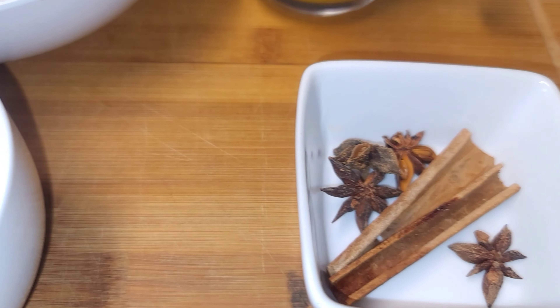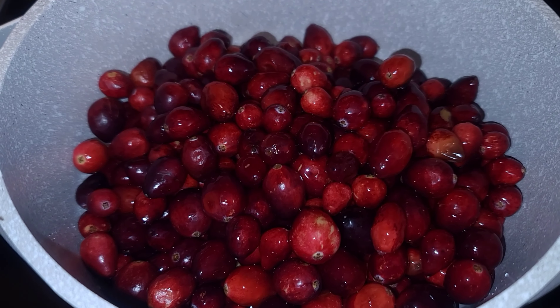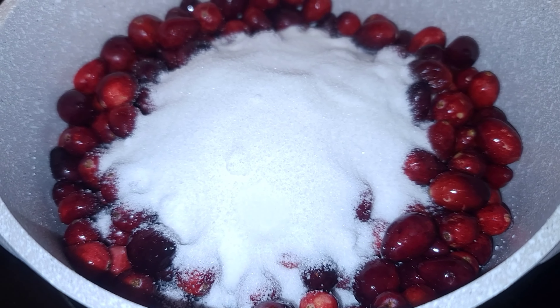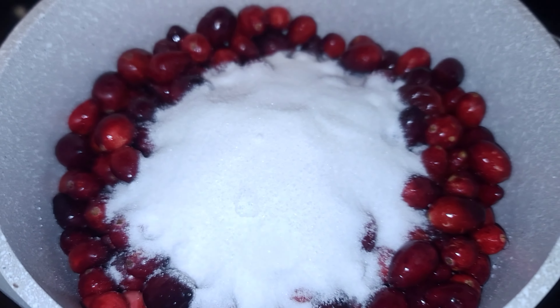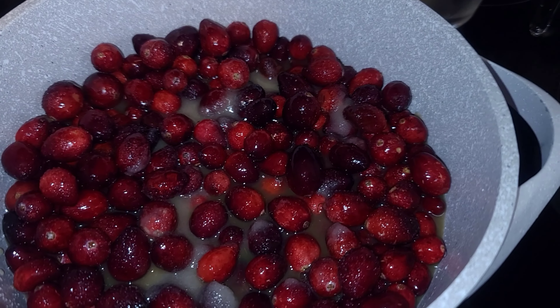Here I have two packs of washed cranberries, some orange juice, sugar, star spice, and cinnamon. I'm going to pour the cranberries into a pot, then add my sugar, then add my orange juice.